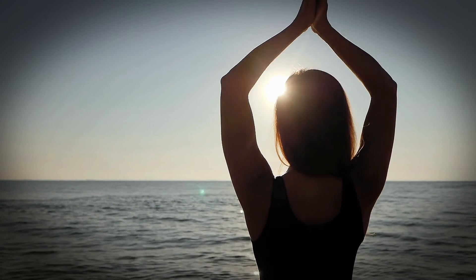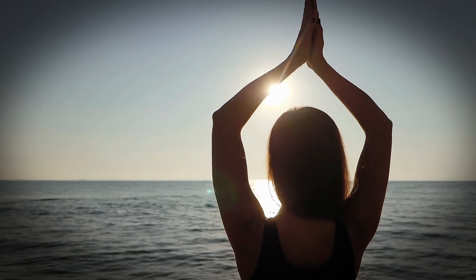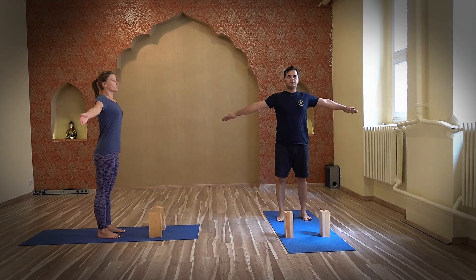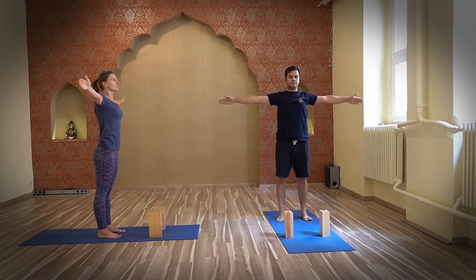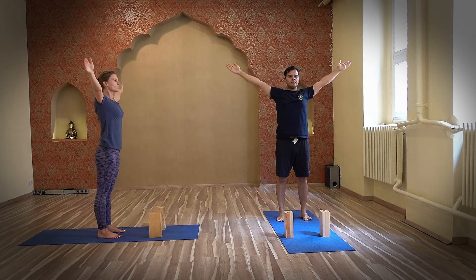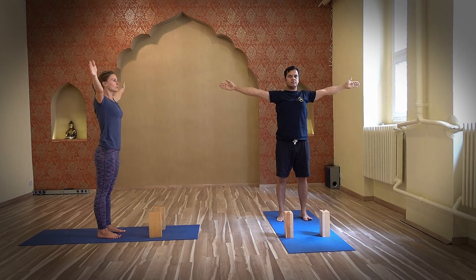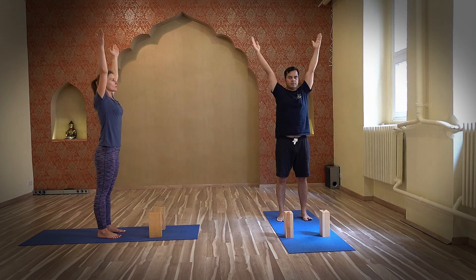Now we will slowly begin with the standing postures. We slowly get up and stand. These are postures which help to strengthen the legs — the part of the body that takes the weight during the whole day. Keeping the legs apart equal to the width of your shoulders, inhale, raise the arms up. Exhale, arms down. Warming up of the total back.